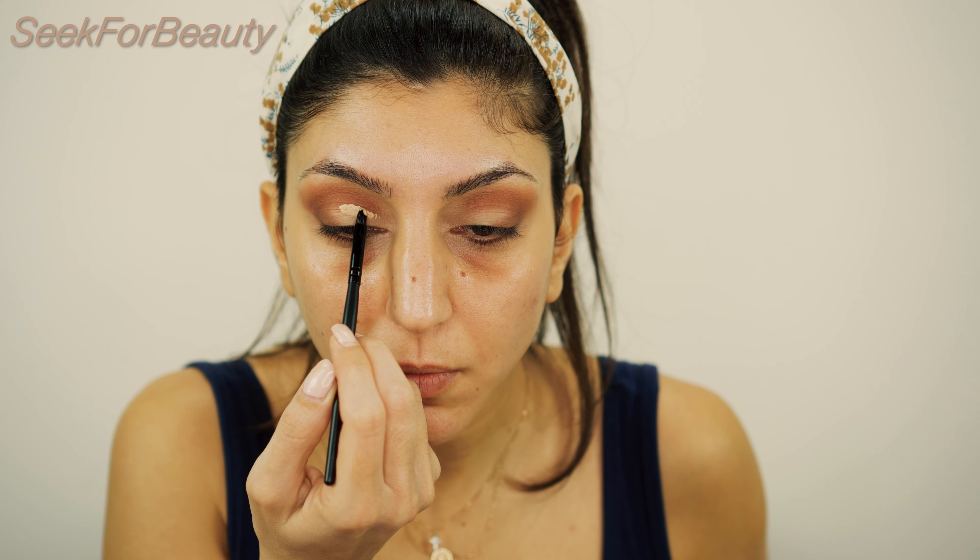Let's go for a cut crease. I'm creating a cut crease using a very small flat brush.